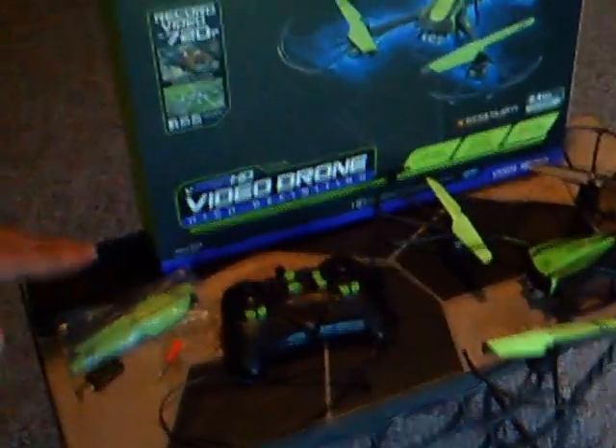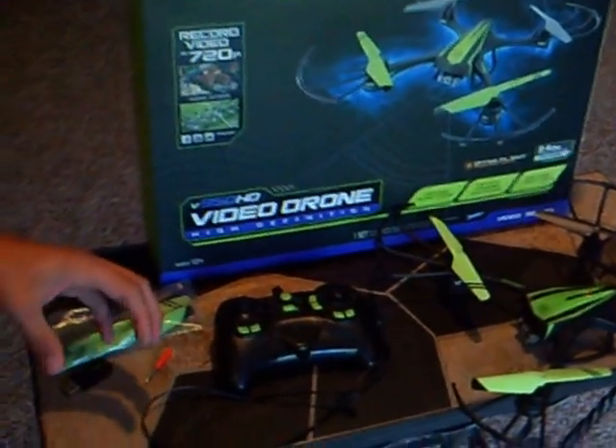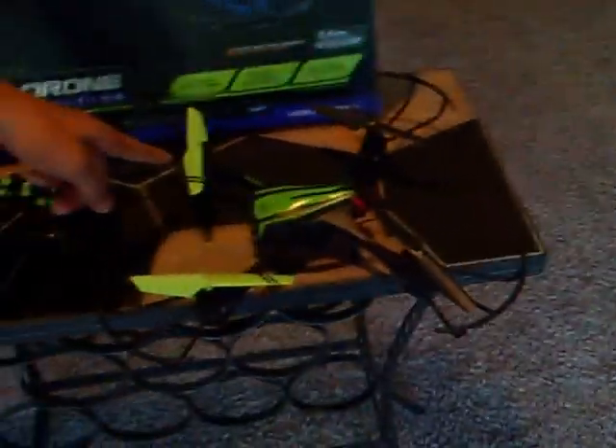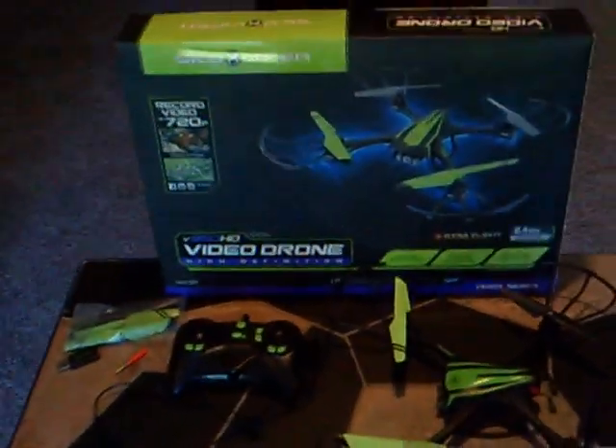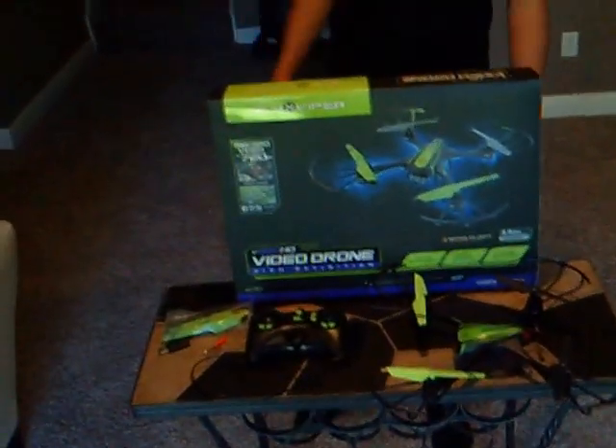We forgot one more thing — I left it in my mom's car — but it includes a few extra screws. Also, these wing guards do not come pre-installed on the Sky Viper. They're in the box, so you'll have to plug those in. There are screws for them just underneath the wings. I don't use them because they lock in pretty tight, and I just don't think the screws are necessary. So we're going to go outside and fly it — we'll see you out there.